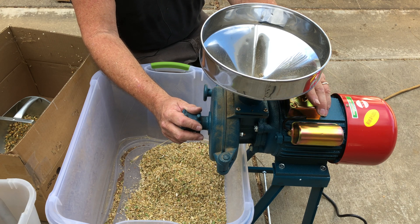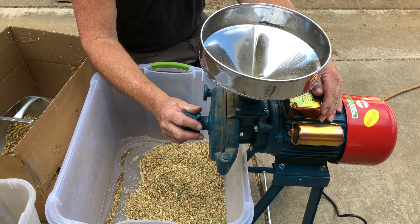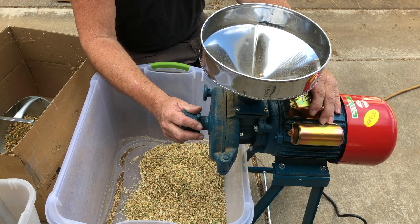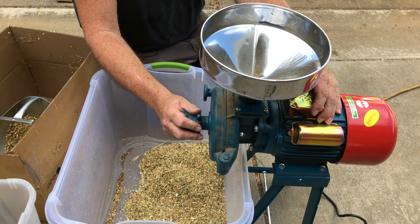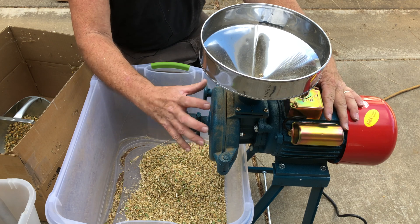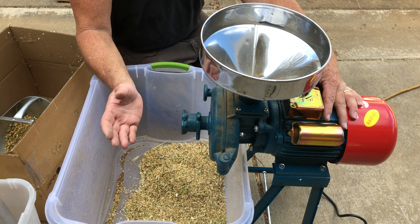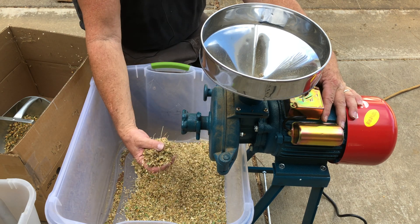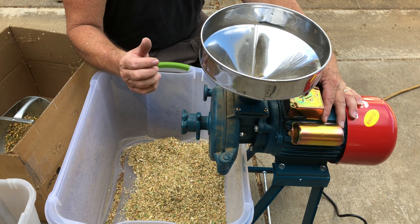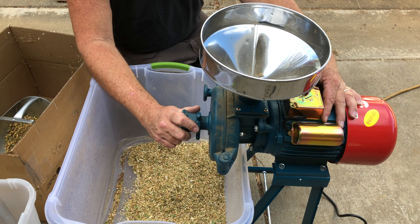There is no on/off switch but you could probably easily put one in. It's just a regular 110 AC. I've already tried it and it actually works really well. It's got a fairly large burr grinder and it's adjustable to different sizes of grain — whether you just want to break things apart or turn them into flour. It's also spring-loaded so if anything big gets in, it can open up and shouldn't jam or damage anything.